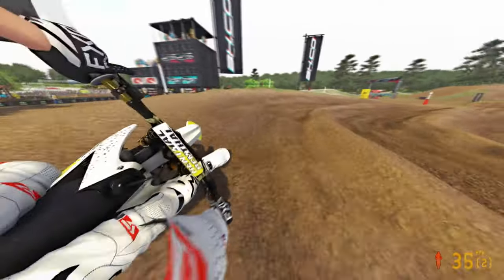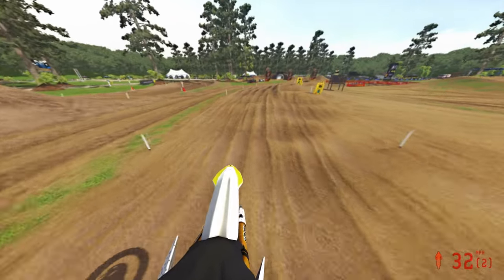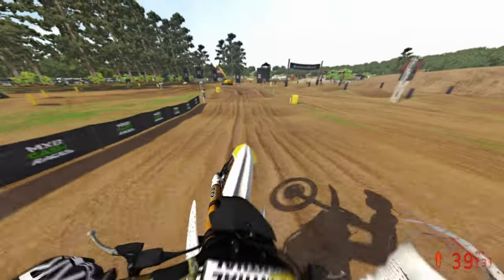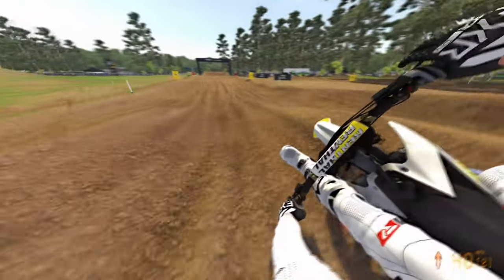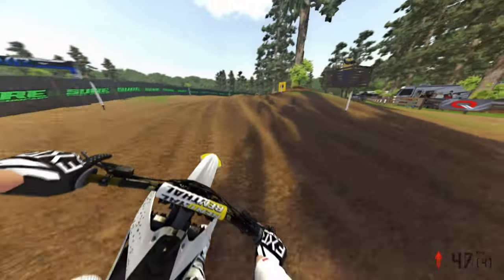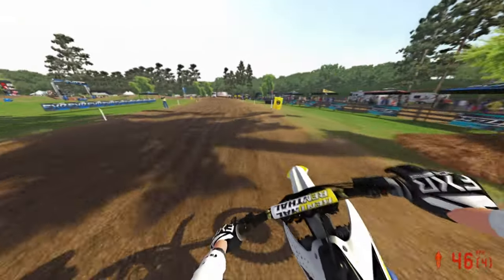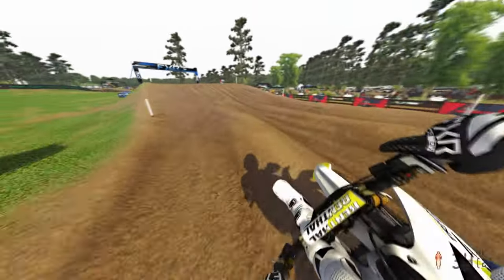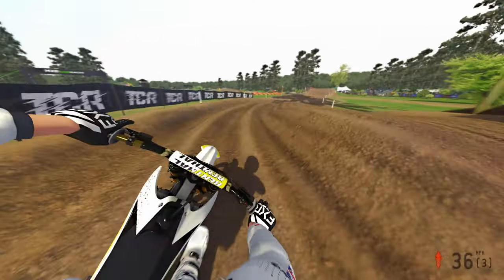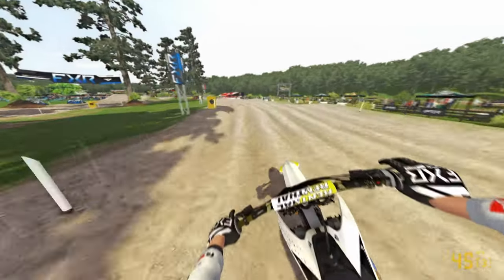If you guys made it this far in the video, the customization on these bikes is absolutely insane — you can change from an FMF pipe to a Pro Circuit pipe, and with your handguards you can mix and match, which is absolutely insane. I think it's a really cool customization feature that we're just taking for granted, since there aren't too many customizations for that in the game. But the handguard and pipe options, just in case you're a certain kind of person that likes a certain brand — I thought that was pretty cool. Skralix, you have definitely piqued my interest — super excited to see what you have to say this weekend in your own video.